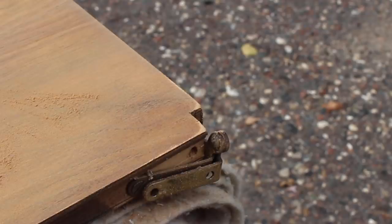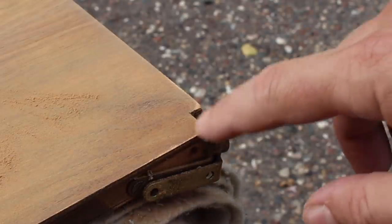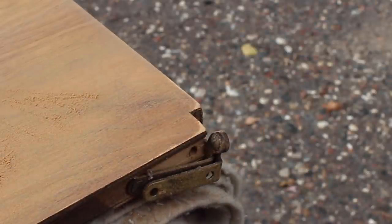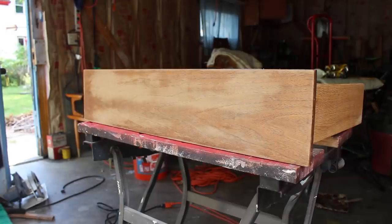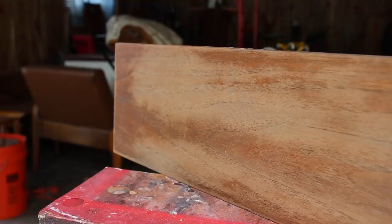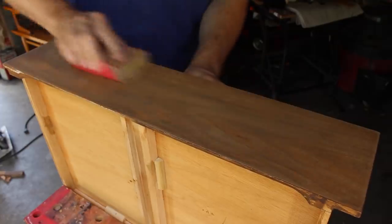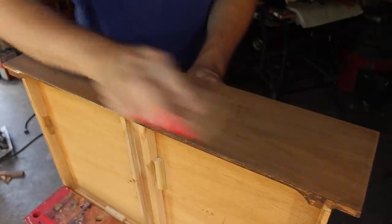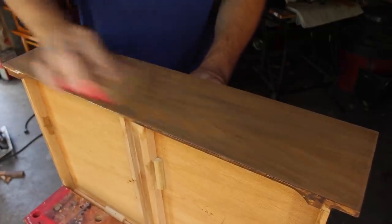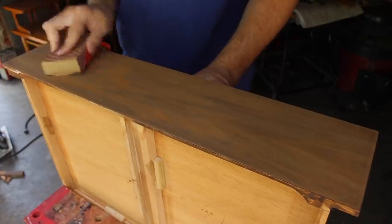And even after being careful to avoid the edges, I still ended up going through the veneer a little bit, and I'll have to fix that later. On the drawer fronts, I sanded them first and got off some of the finish with the sander, and then I took the rest off with stripper. This left me with an uneven color across the drawer front, so I needed to get that evened out or else it would show after I put finish on. To do this, I just did more sanding until it was a nice even color across the drawer front.